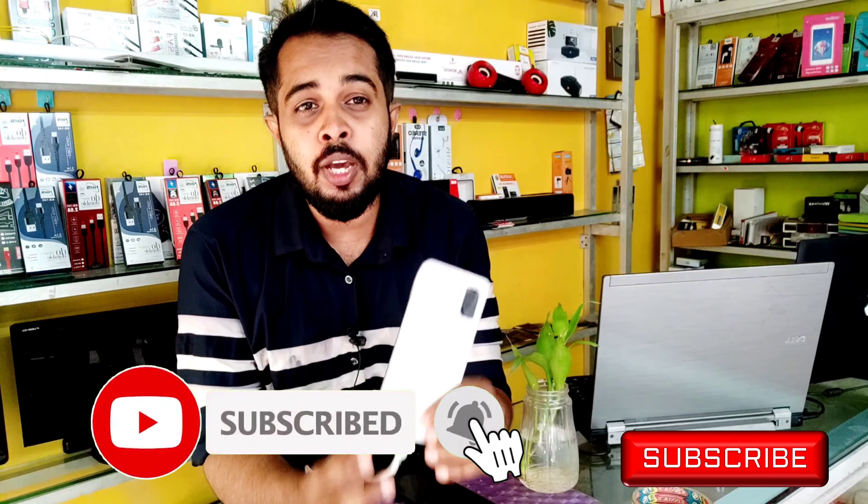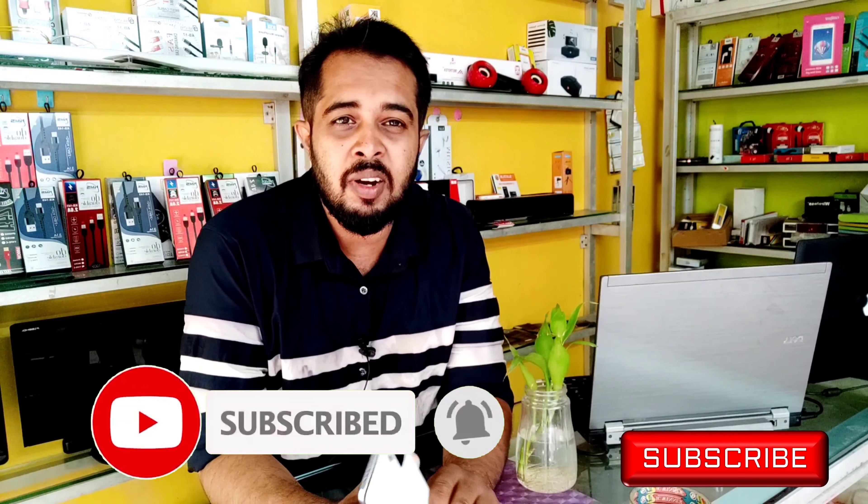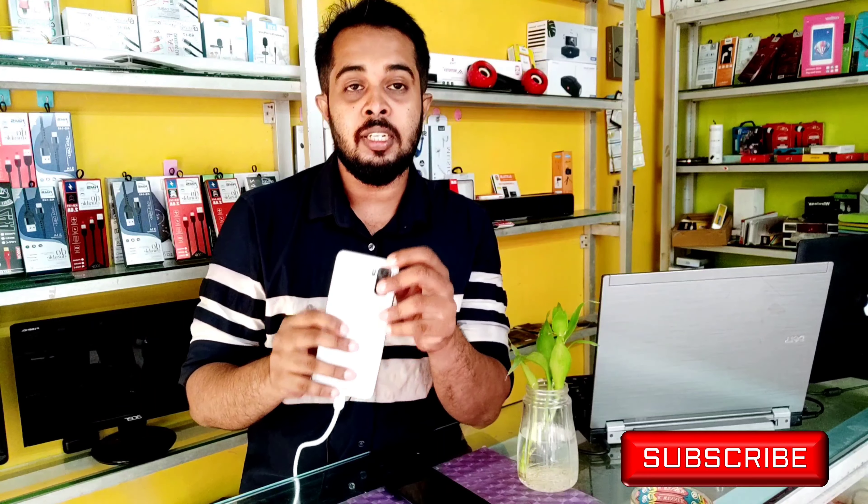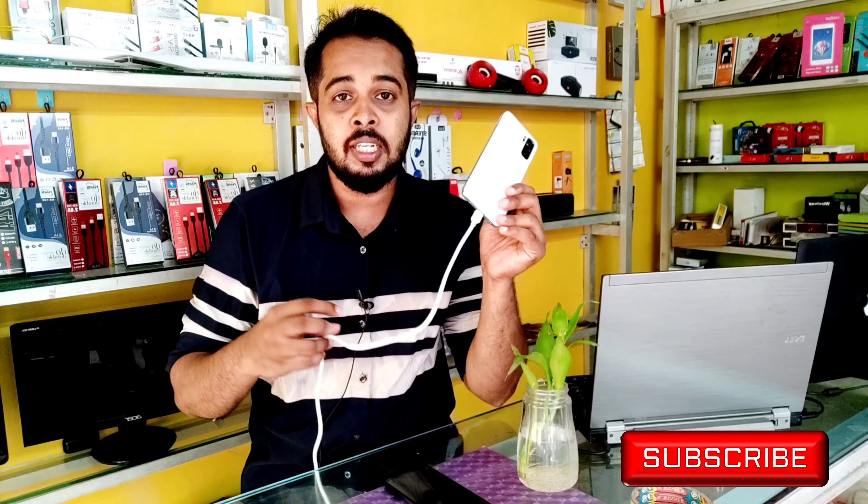It's a new smartphone. You can't see it, it's not a few. It's 6-7 months. But in the same way, it's a new company, it's a new service center.